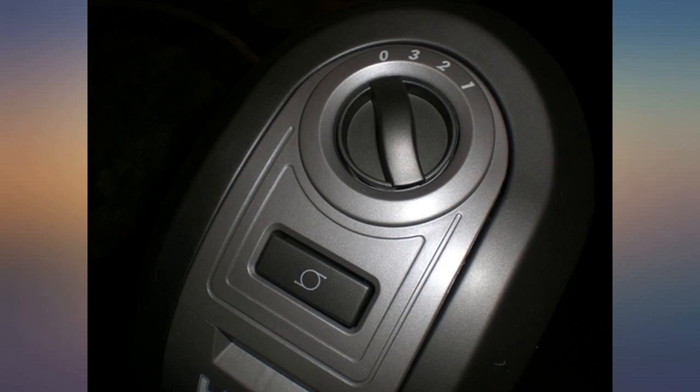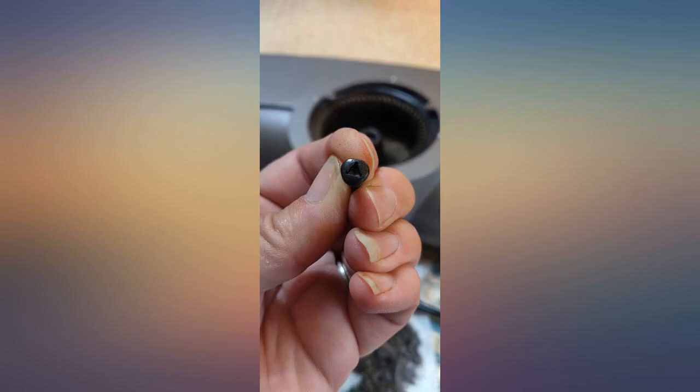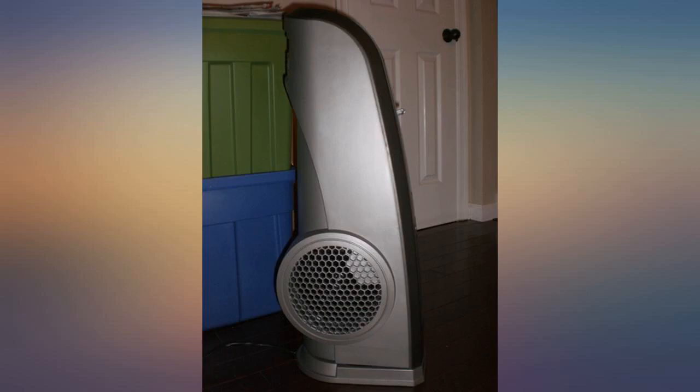The honeycomb hex-shaped grills on either side at the bottom come off with 3 screws each. The screw has a triangular depression in the head. I found a 3/32 allen wrench worked great to remove the screws. I vacuumed the dirt and dust first, then went in with a brush and vacuumed while I did that. Put it all back together and no rattle — amazing.